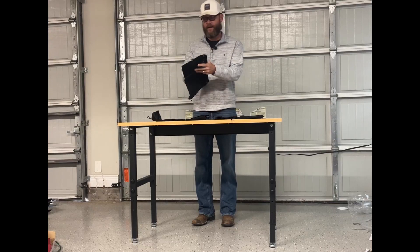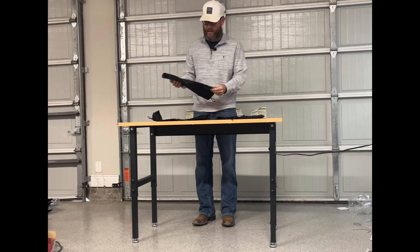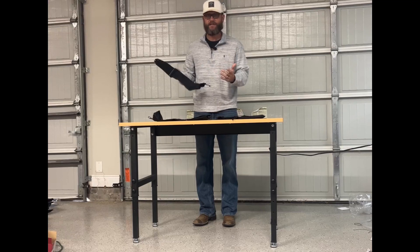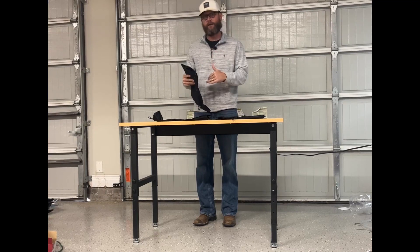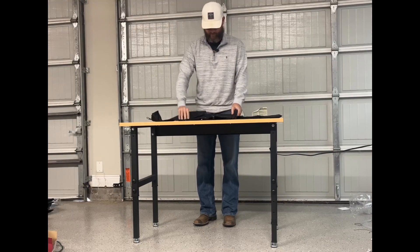They're waterproof and they've got a very resistant material to them. So if you're out in the woods hunting, walking around, if stuff scratches on them, you're going to be just fine. I'm going to give you a close-up of them, put them on, and talk you through some of the highlights.